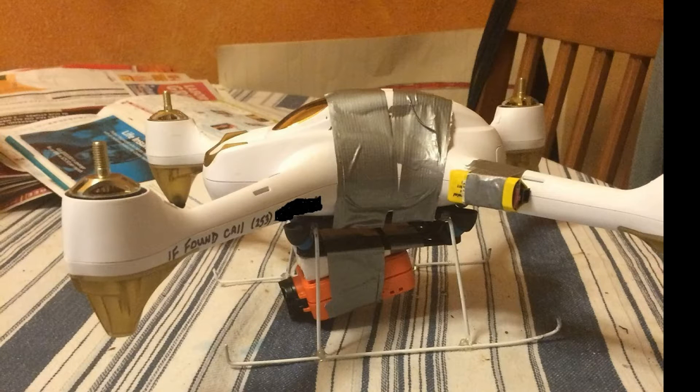Here's my Hubsan H501S GPS FPV quad that I've modified to carry a RunCam 2 HD camera. I have the camera mounted on a downward angle onto an anti-vibration platform to reduce vibration. The drone has an FPV camera in the front of the nose that has pretty good resolution, but it's not very stabilized. It gets a little bit of jello effect from the vibration, so I made the anti-vibration mount to reduce that.